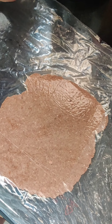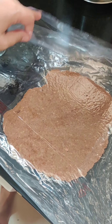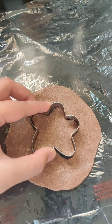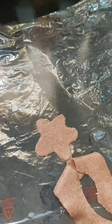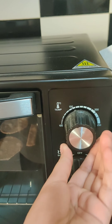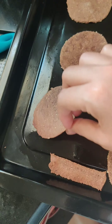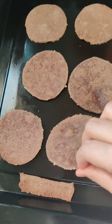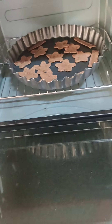Another way is to roll the dough between two sheets, and you can also use a cookie cutter. I'm keeping them at around 155 degrees Celsius for 10 minutes, tossing all the cookies and putting them back in the oven.